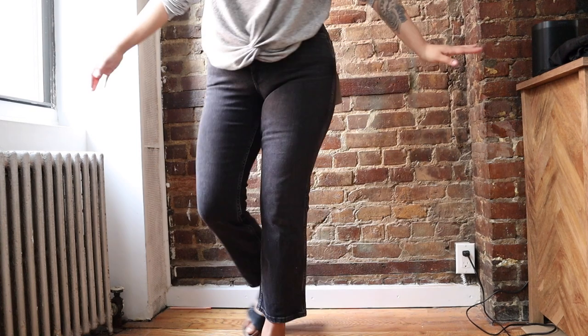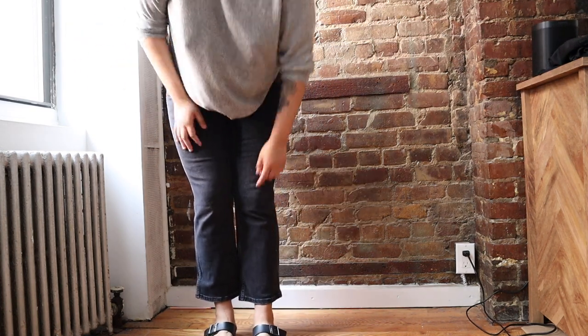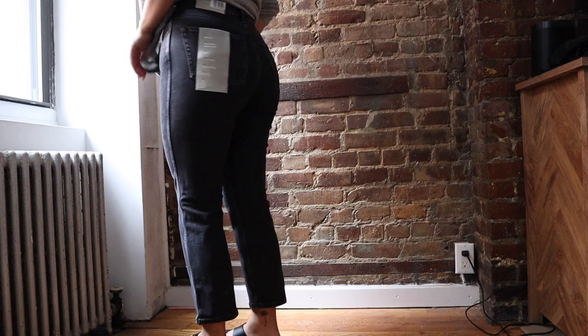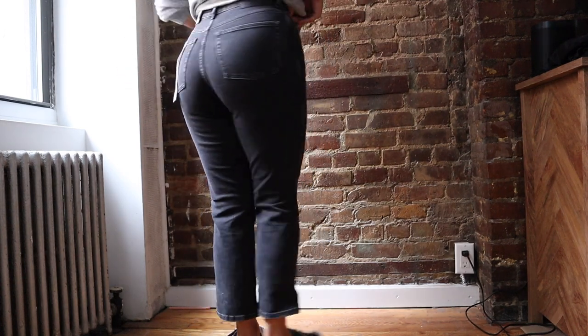I did really like where it cropped at the ankles — I think it was a perfect length. I liked the length; it was really nice. The bootcut was really cute and the denim color was really beautiful, but it just didn't fit right. It didn't work out, and that's okay.